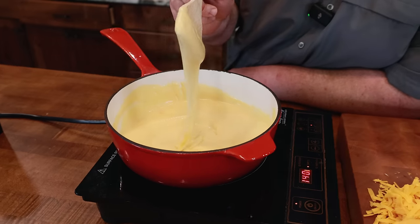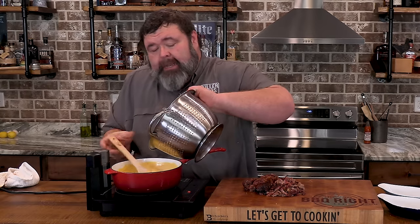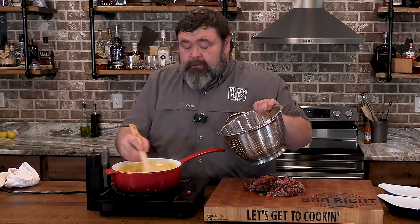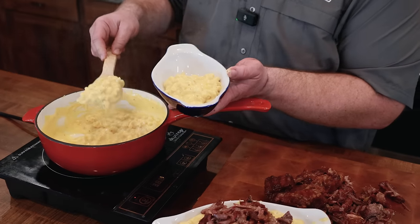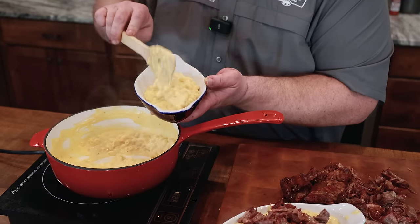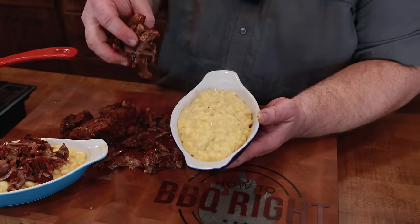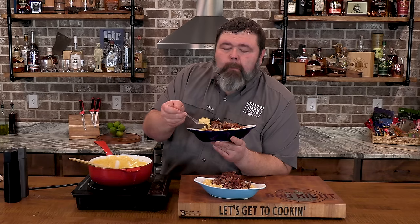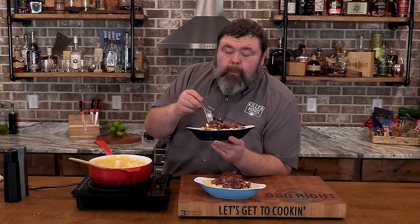Now we're going to take our pasta — I've just got elbow macaroni cooked according to the package directions. We're going to add a little bit at a time; don't add all of it at once. We want to stir it in and see if we need it all, because I want my sauce-to-noodle ratio heavy on the sauce. We're going to take this decadent mac and cheese and put it in individual ramekins for main course style portions. Then we take some of this delicious short rib and put it right over the top. It is time to dig in — mac and cheese with that short rib. That's too good for words. This might be the best dish I've ever made.